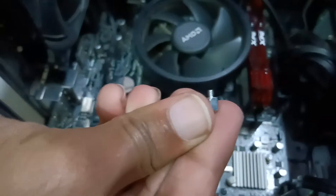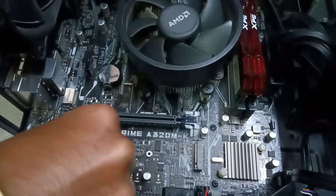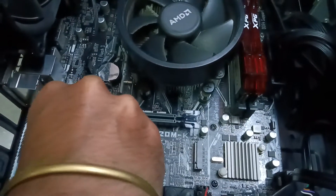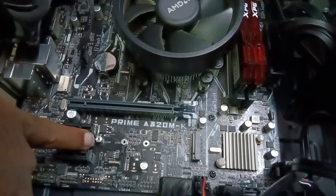We will put this standoff — this is the standoff — into the 80mm slot so that our SSD can be held here. You can see the standoff right here.